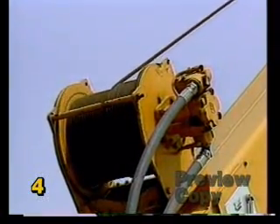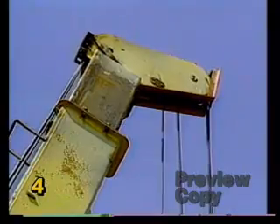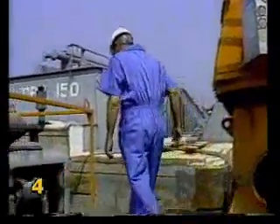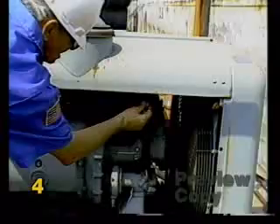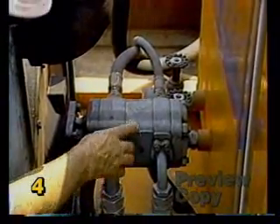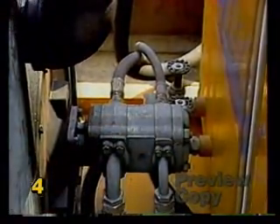This includes turning the winches, swinging the upper, telescoping the boom, and fully cycling all cylinders. If you hear any unusual noises from the hydraulic system or pump, immediately shut down. A condition such as a cavitating pump can be dangerous and cause serious damage to the pump and other crane components.